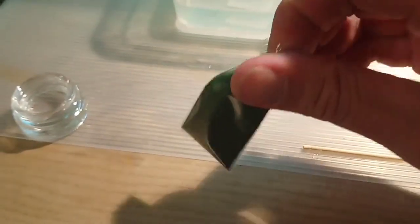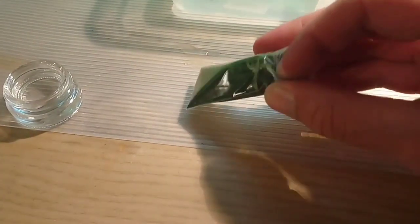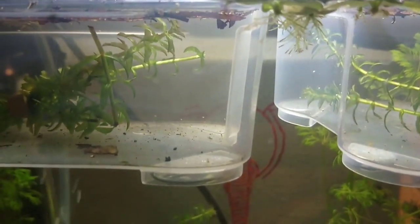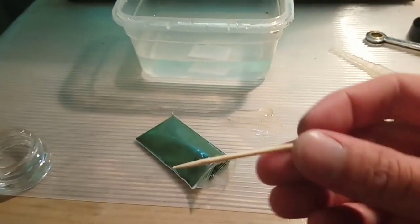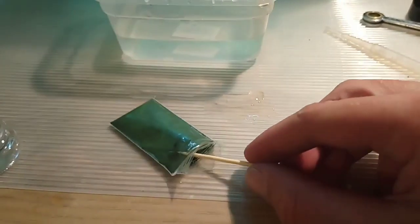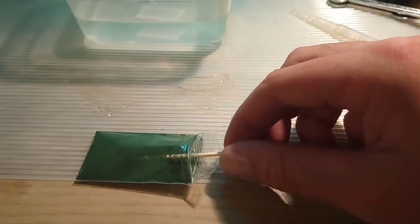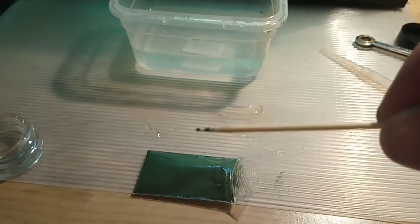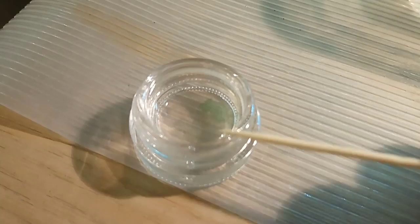People ask how much to put inside the hatchery — it's actually not that much. Triops are really small the first several days, so the amount of food should be small as well. They are really really tiny so they don't need much food — we don't want them to overeat. What I usually do is use a toothpick, since most people have one at hand, and just dip it in the bag to retrieve a tiny bit of powder on top of the toothpick.